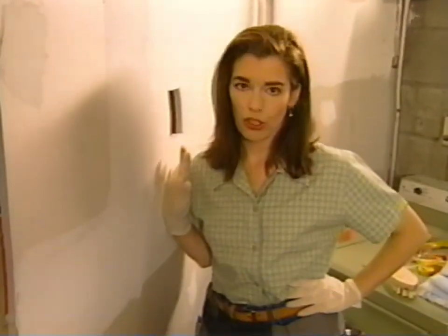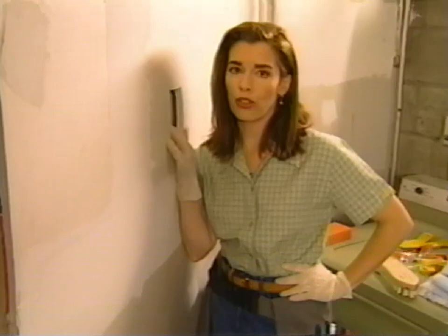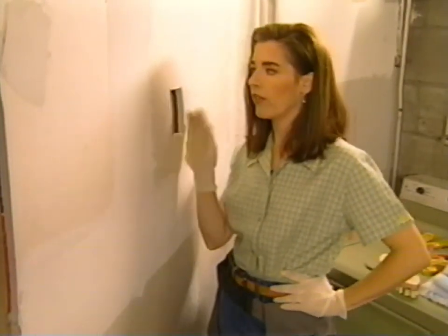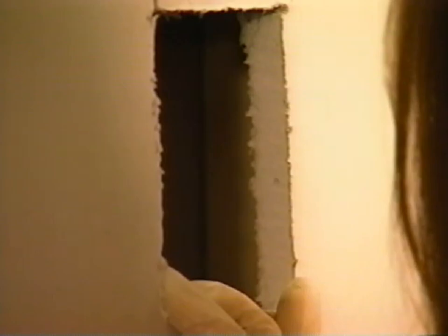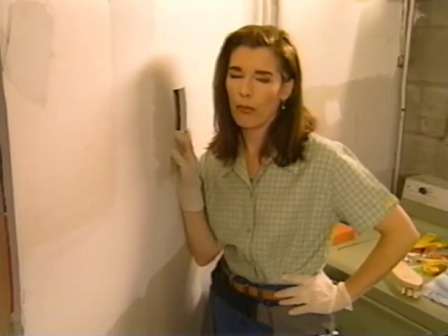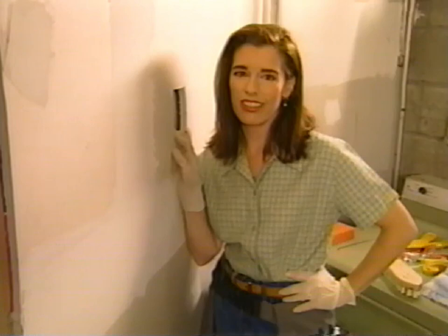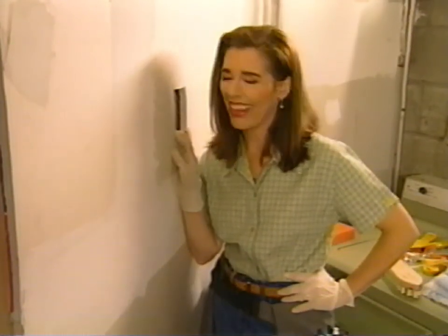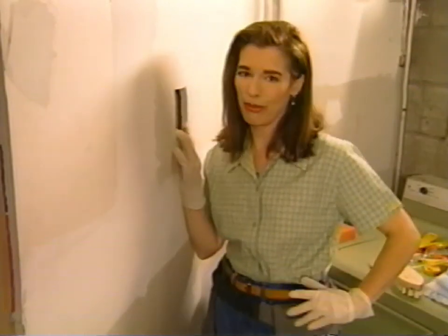If you've ever had electrical work done in your house, sometimes the electrician will move a box or move some wires around and then leave behind holes in the drywall. You can call a drywall contractor if you want to, but you could also do it yourself. This is one of those repairs that falls into the category of how hard can it be? And it's very easy, in my opinion.